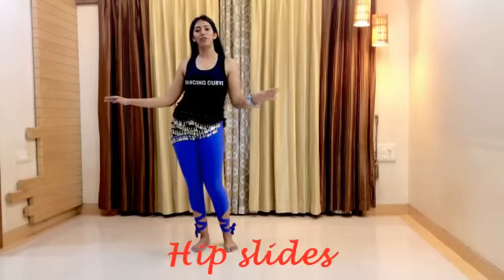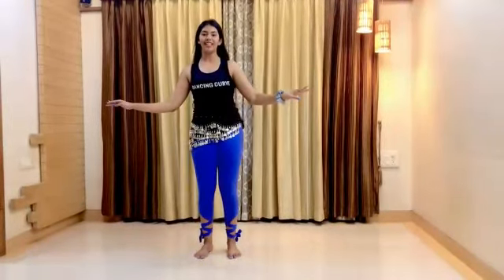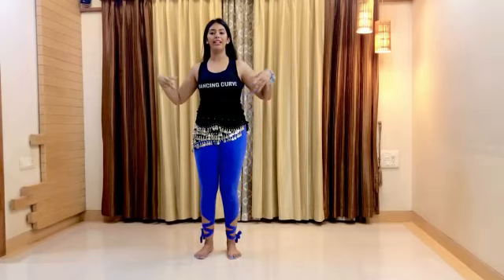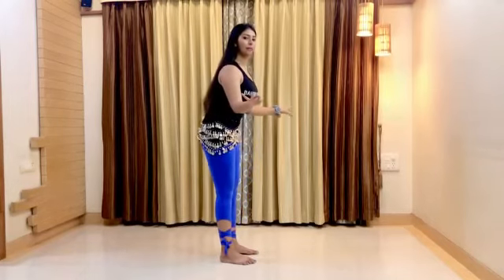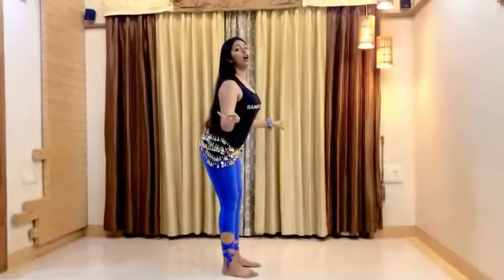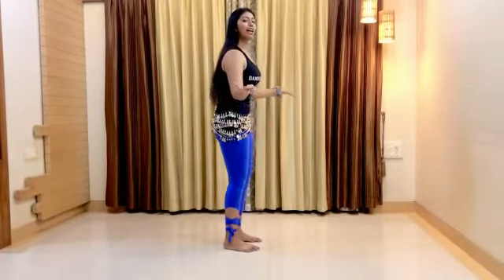The first thing to do is push your hip to the side such that your body weight goes to the right, then switch to shift your weight to the left side — right, left, right and left. Keep your upper body in one place. Along with this, learn the movement of pushing your hip forward and back. When you go back, do not let your hips out; keep your body in one place — forward and back, forward and back.